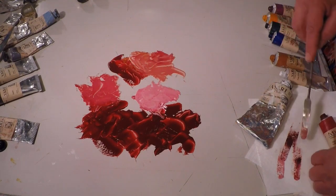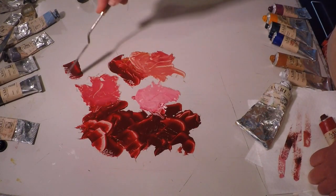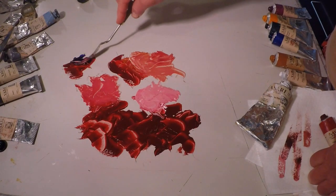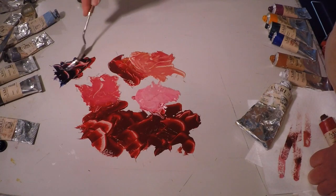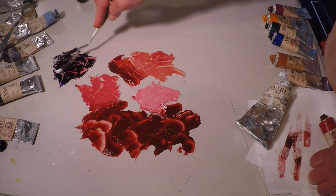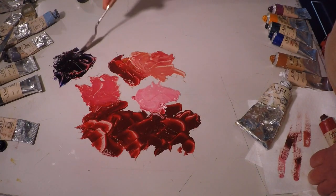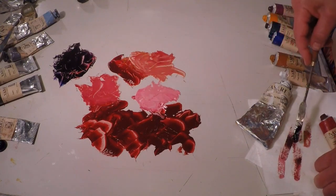Another way you can use alizarin is to make violets. It is a cool red, so adding the warm ultramarine blue — which is also very dark in value — is a good mix. It's going to give you a great deep purple because of the deep value of alizarin crimson, and the ultramarine blue also wants to go very dark, so now you have a deep purple without having to add black to it.